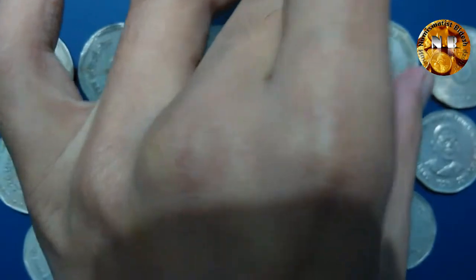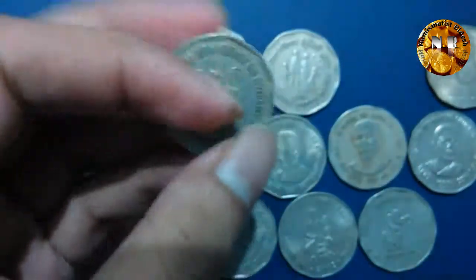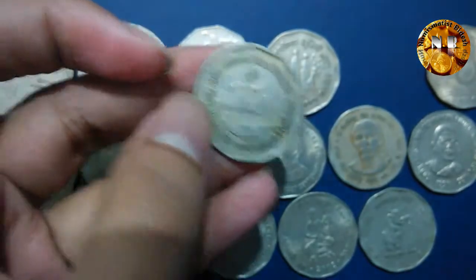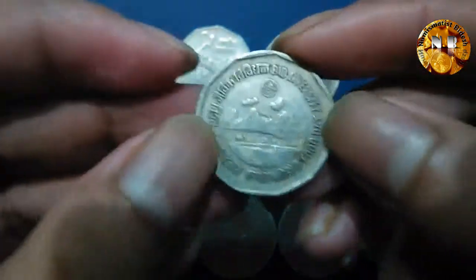The next coin also came out in 1993. This is the World Food Day or FAO coin, minted for only one year — 1993.